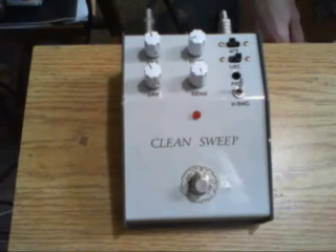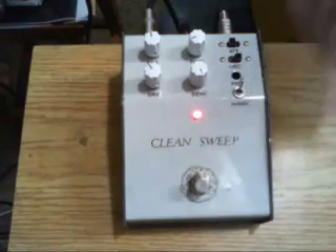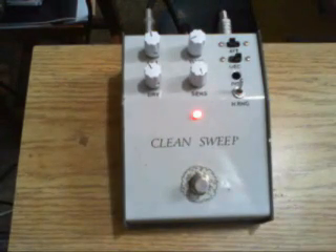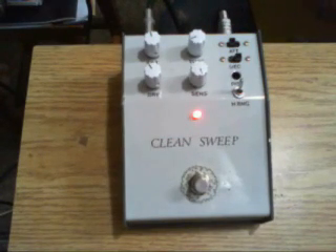Here's my unadorned sound — that's middle and bridge pickup. Let's get some bridge pickup in there. And here's the filter. This is the default sound, basically as Anderton originally designed it.